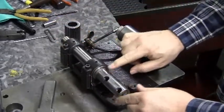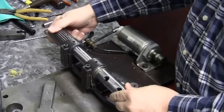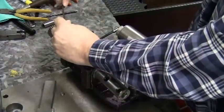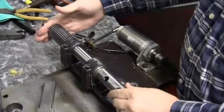Now we'll reassemble. During reassembly, you'll use automatic transmission fluid for lubrication. Use plenty out on the end of the shaft. You'll just reverse the process that we just did to disassemble.